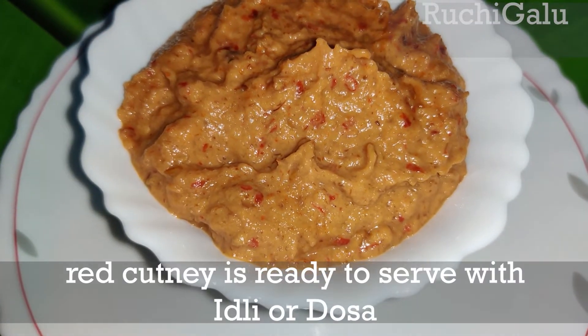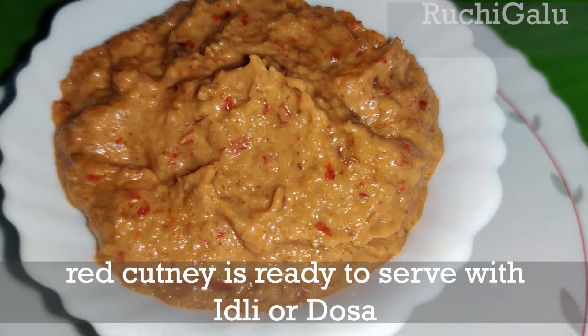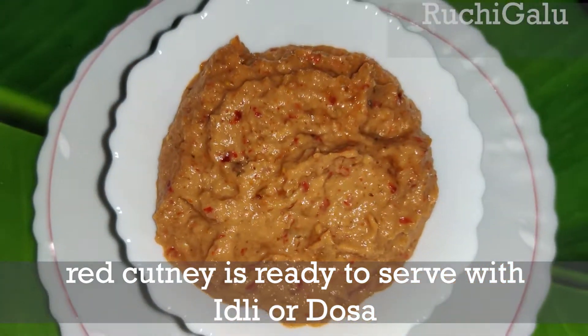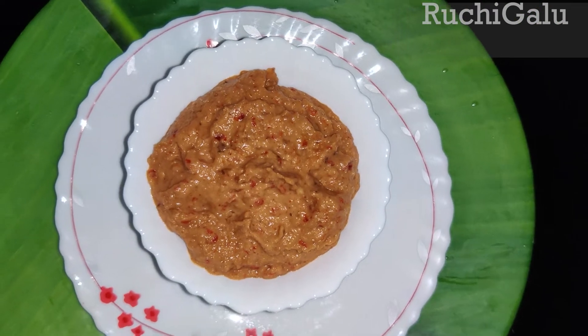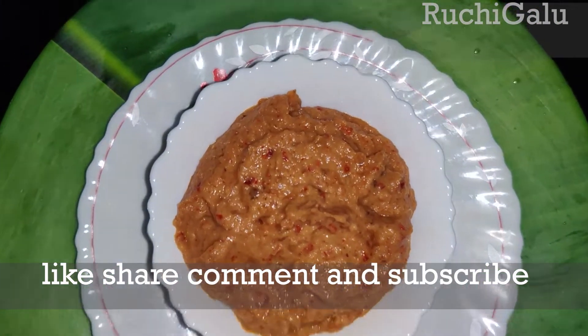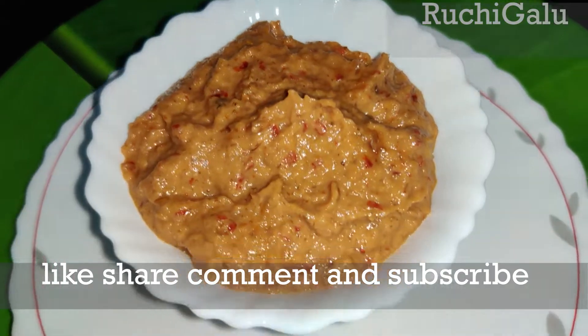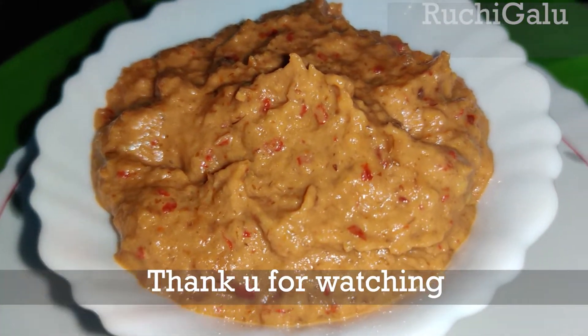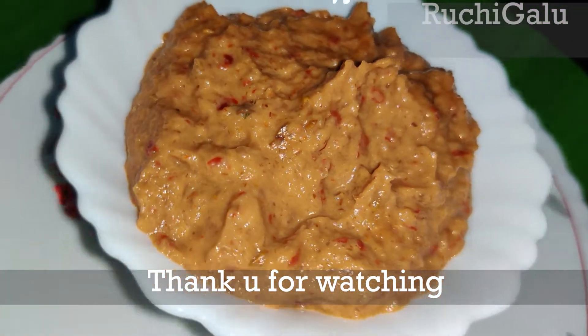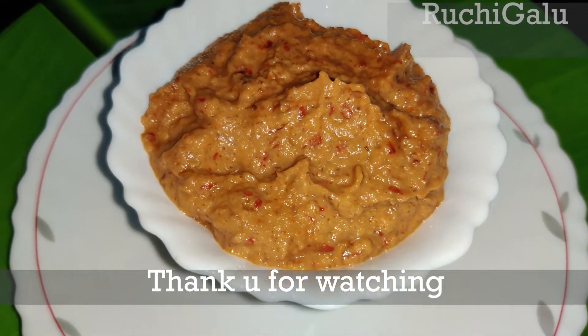It will be ready — the red chutney will taste great. Please try it too! If you like this video, please like, share, and comment. Subscribe and press the bell icon. Thank you for watching!